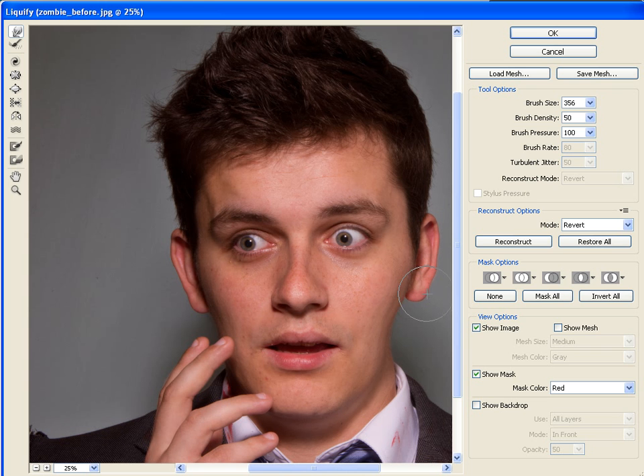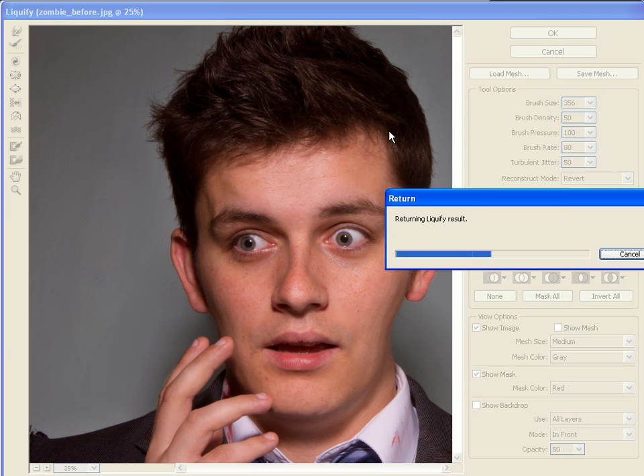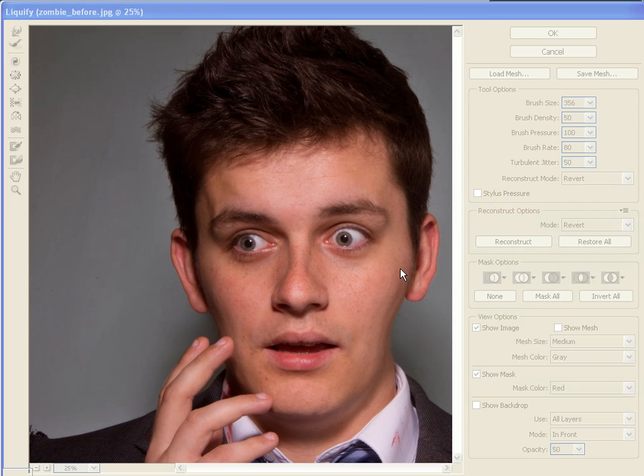You might need to adjust the ear as well because that'll look a little bit too stretched and flat. That puts him on a bit of a diet — click OK to apply the change, and that gives you a more skull-like shape already once the Liquify result is applied.